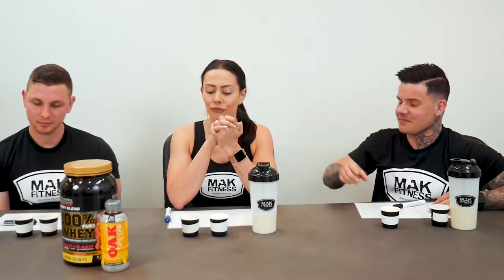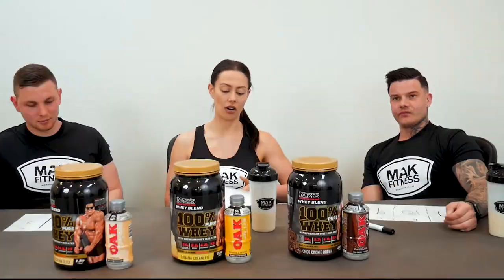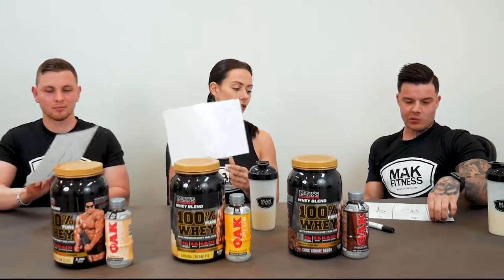Banana paddle pop! Wow, that one's definitely the protein. Oh wow, that is actually really good! That's definitely the milk. That protein is really good — amazing. I had doubts but that's actually really good, really nice. If you nail that on the head it's like banana paddle pop. That's amazing, it's so good.